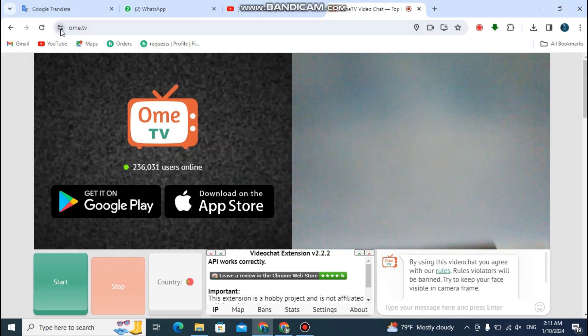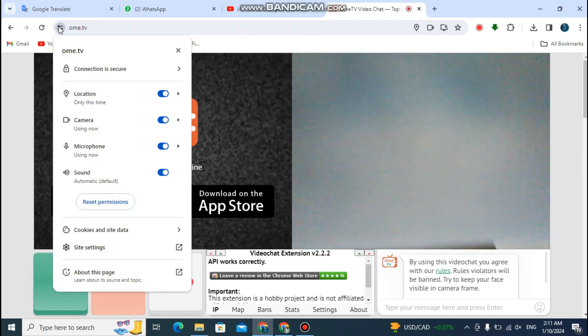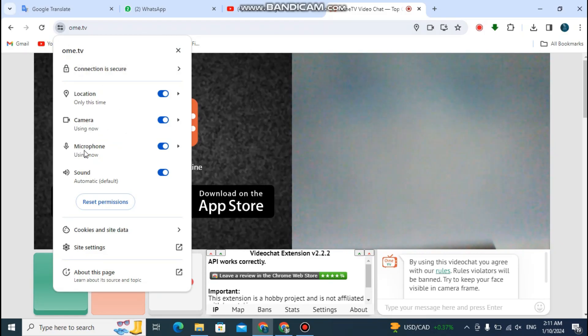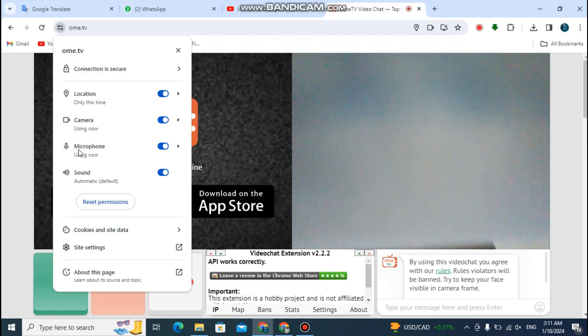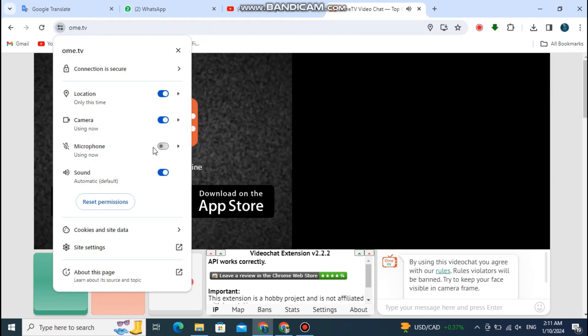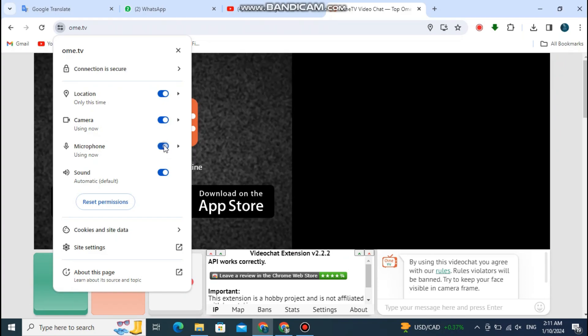You are now on the OMI TV homepage. Now click on the view site information on the left side of the top search bar. You will see a microphone option in here. If your microphone is turned off, it should be turned on. Now click and turn on the microphone.